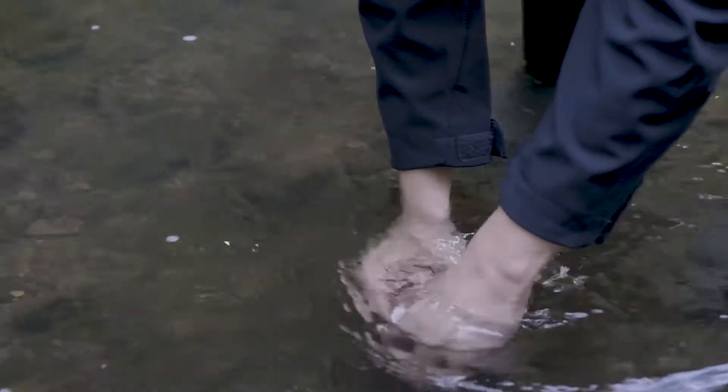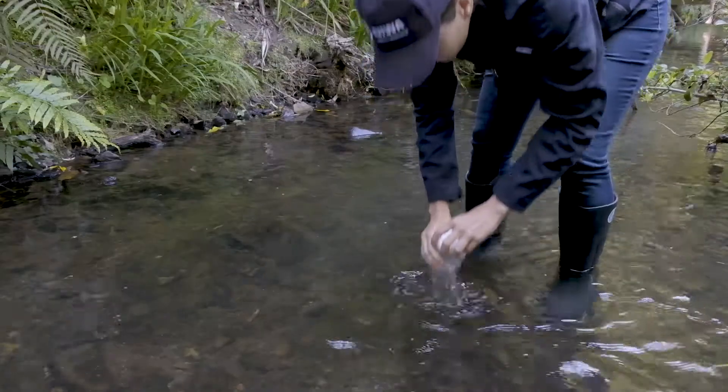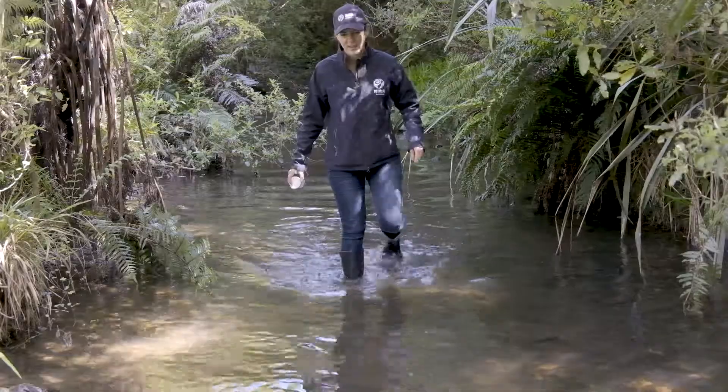Take the sample close to the surface. Put the lid on while the container is still under water.